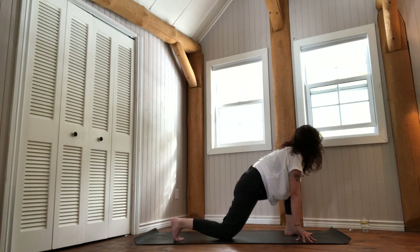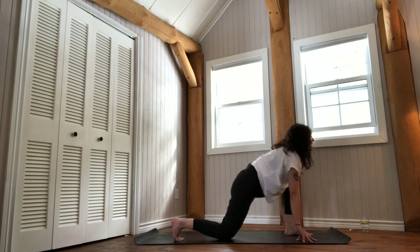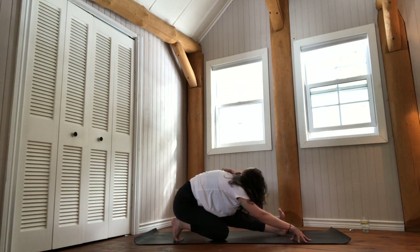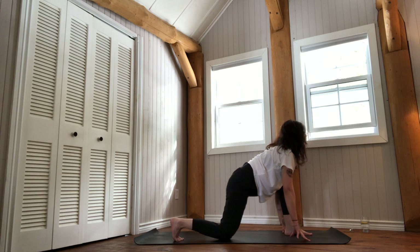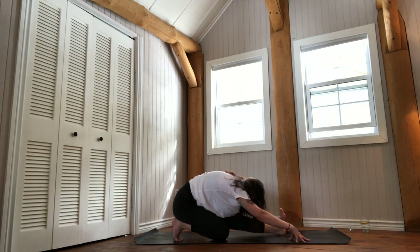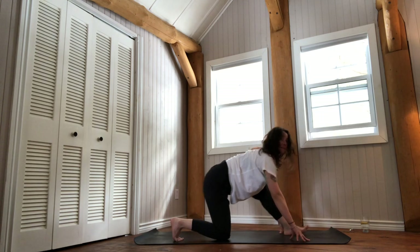Inhale to open up, rising the energy all the way to the crown of the spine. Exhale to shift back into a half split. Think of a wave on the inhale finding its peak — at the crown of the head, at the front of the mat — and on the exhale, breaking back, retreating from the shore. One more time — up, and back.